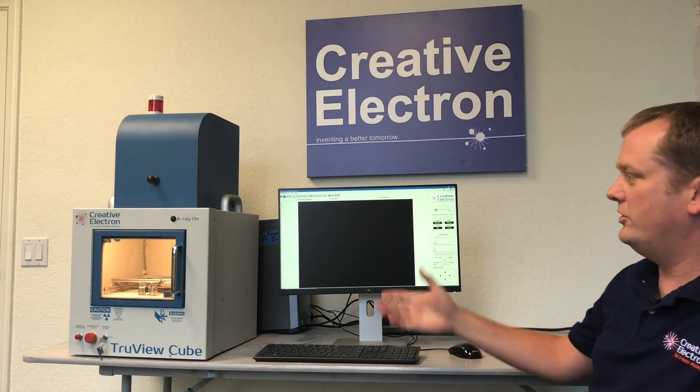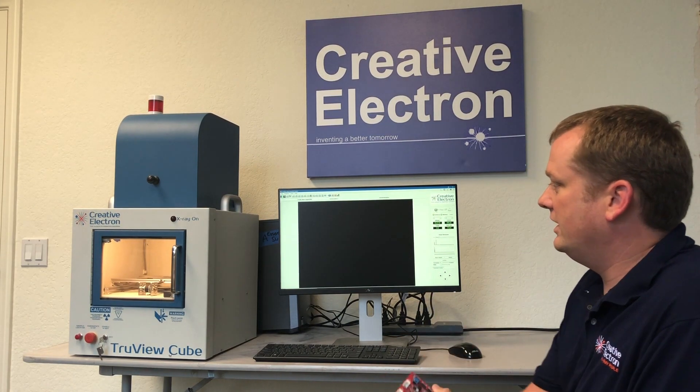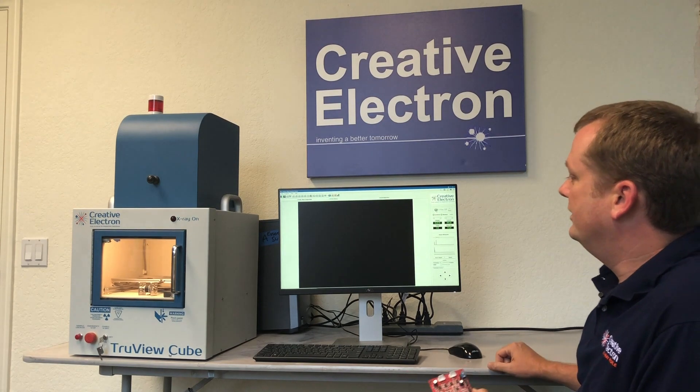Welcome back to the Creative Electron. Here with our TrueView Cube, the smallest of our two benchtop systems that we have available. TrueView Cube is very easy to use. It has a 16 by 16 inch footprint for your benchtop and goes about 32 inches high with a light.